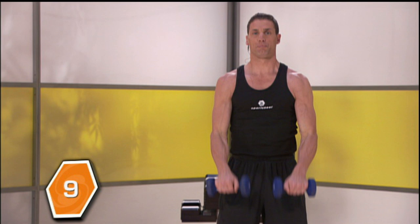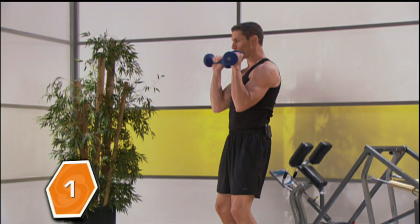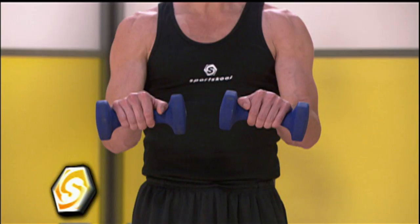You can do ten more of these: nine, eight, seven, six, five, four, three, two, and then all the way down slowly.